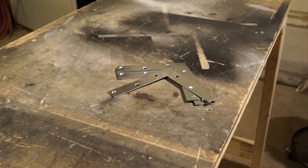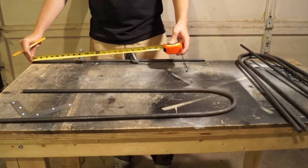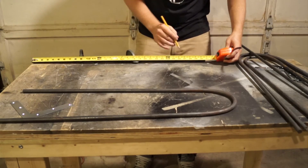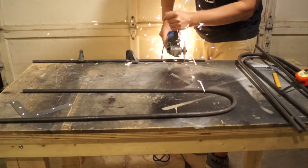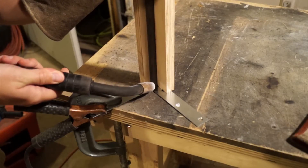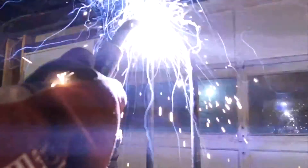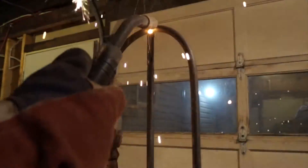I picked up some corner braces and then began to measure the length for the third leg. I started with the third leg and welded that onto the corner brace as vertically straight as I possibly could get it. Then I centered the hairpin on top of the third leg and tacked that in place. Once that was tacked in place I moved down to the two remaining loose ends and tacked those onto the corner brace.